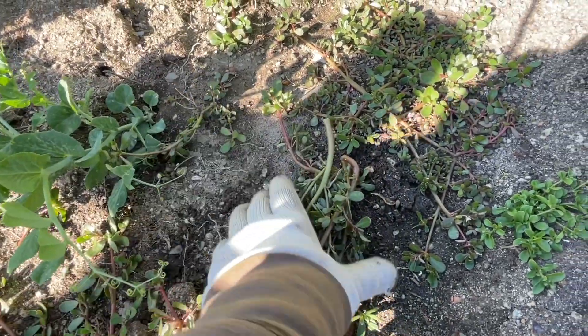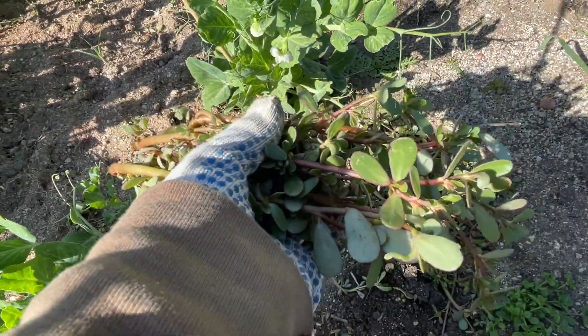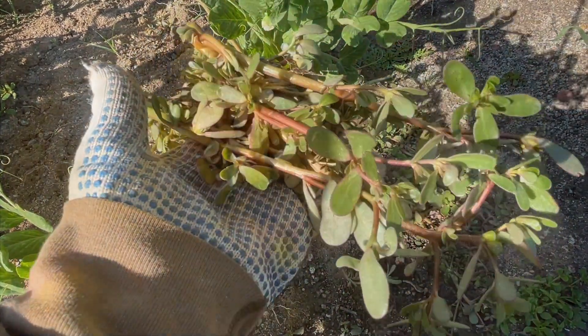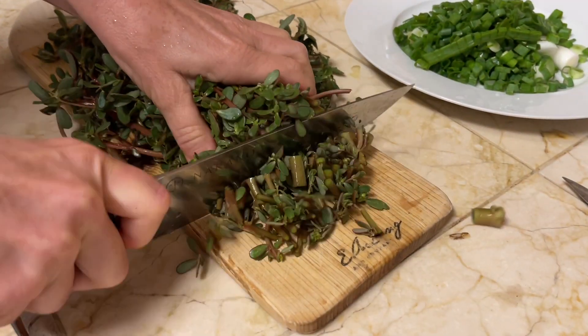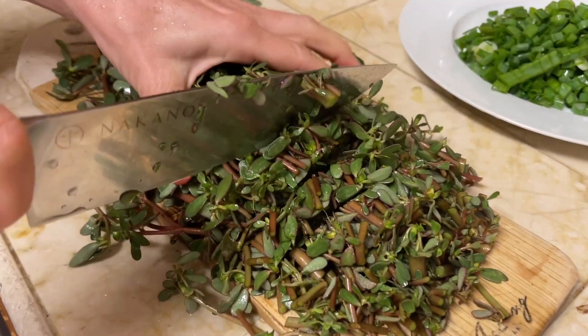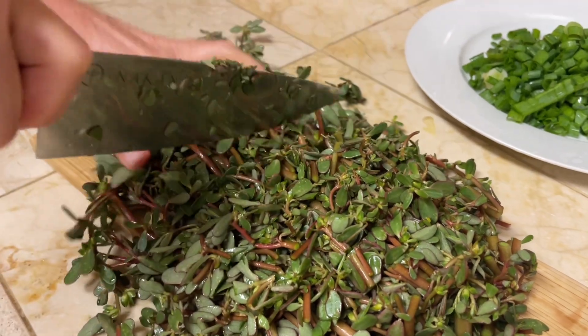I'm going to do some more research about its nutritional value and share it with you. I'm also going to try to create a recipe out of this — I'm going to try to make a soup out of it in a rich homemade beef broth.